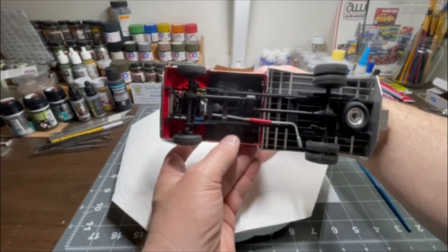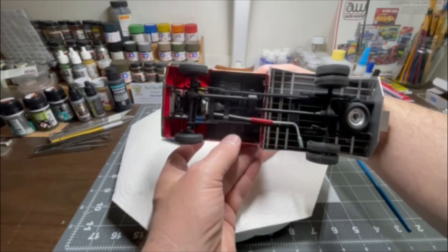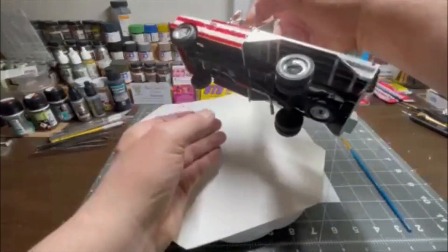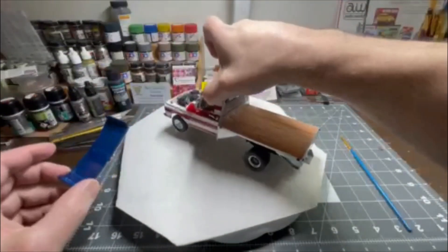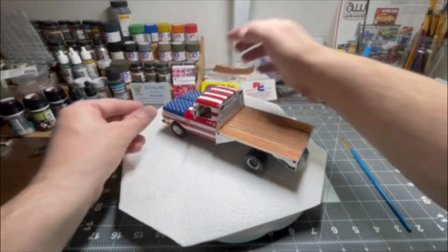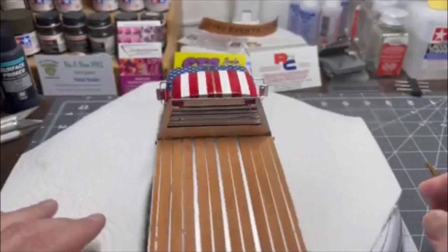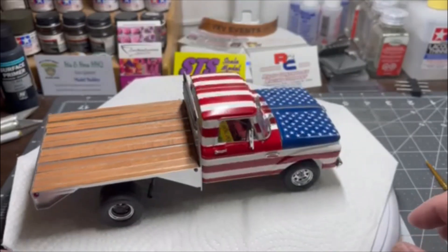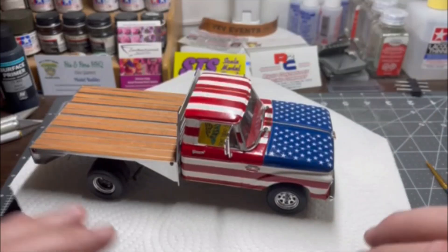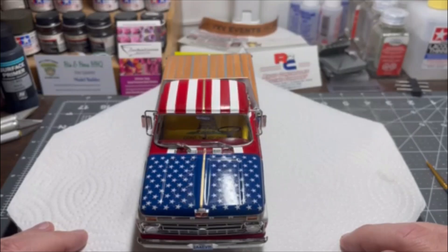I've got all the wiring, and of course the brake line's done. I've got the single exhaust scratch built. Got a little cherry bomb on there. And of course the — well, I don't even know what kind of tip they call that — the exploded bigger tip, just to exaggerate the sound that comes out. I've got that done up. Four and a half months in the making.